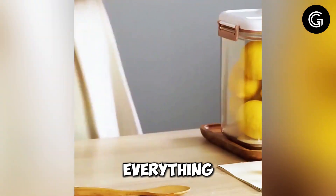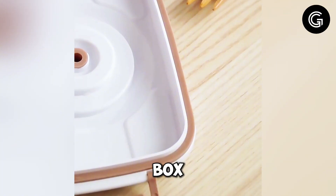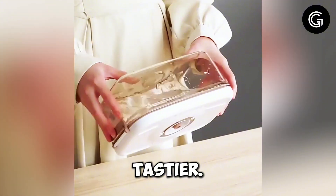It's ideal for storing everything from bulk grains to leftovers. This storage box helps you save space and reduce food waste, making your kitchen more efficient and your meals tastier.